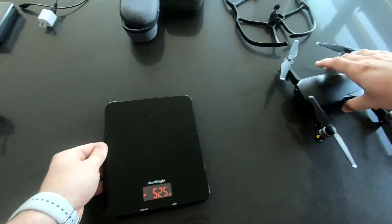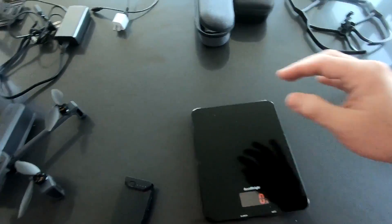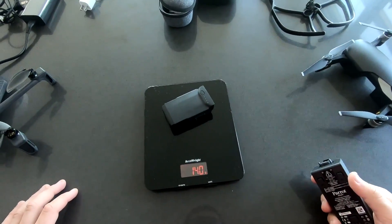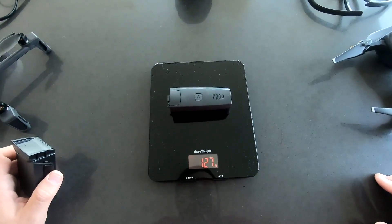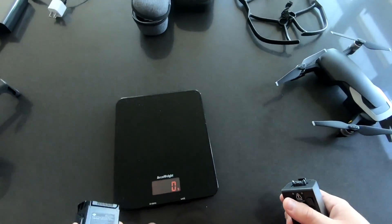Let me also weigh the batteries. When you own one of these you also have spare batteries, so it matters. Mavic Air's battery packs 140 grams compared to Anafi's 127 grams — which is expected but again a negligible difference.